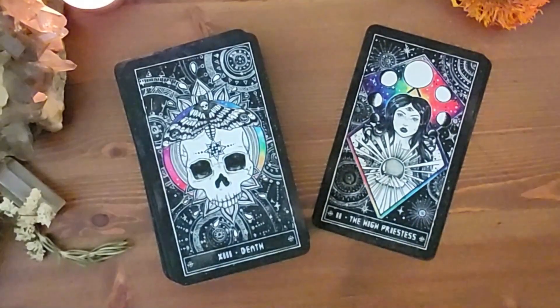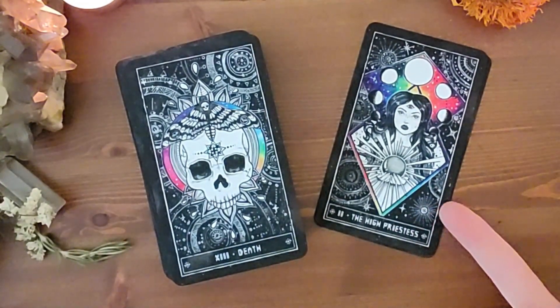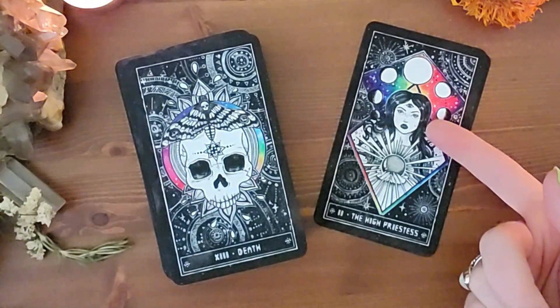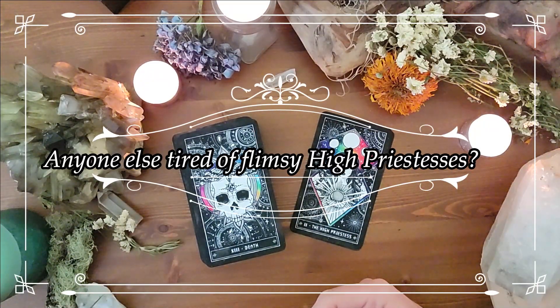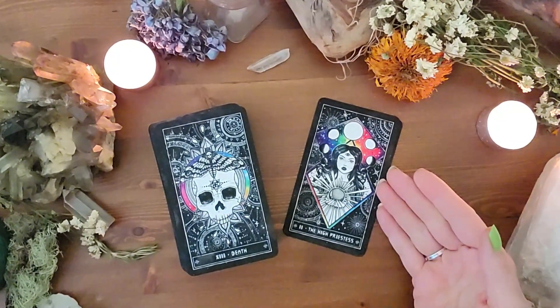This is even more important for those of you who don't know the tarot. Look at this High Priestess — just beautiful. She's got the moon cycle around her, her third eye is open. She doesn't look flimsy or feeble like some High Priestesses, like in the Rider Waite, where she looks kind of like a child.